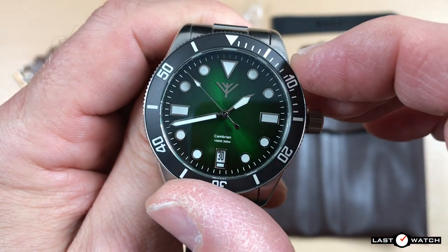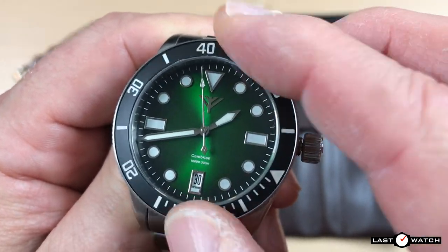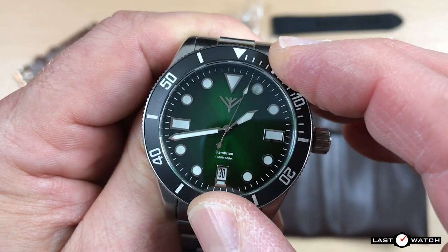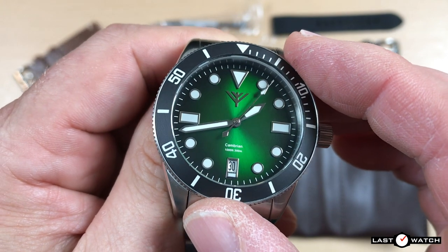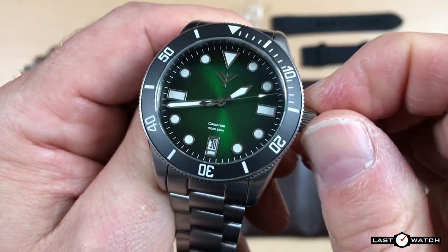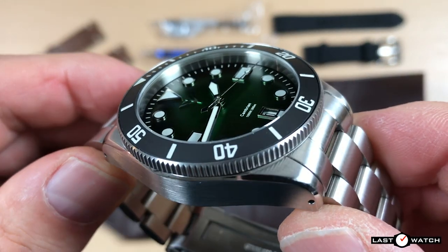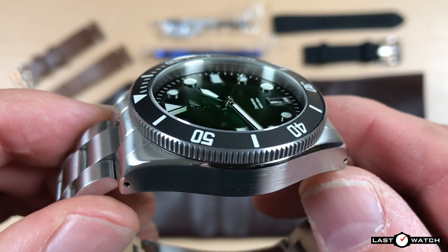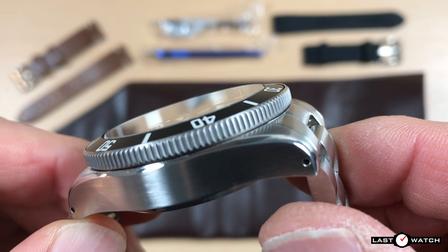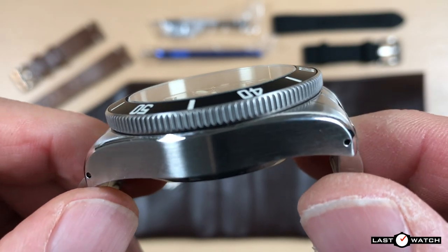The bezel has a nice easy-to-grip industrial coin-edge finish and turns unidirectionally and quite snappily through 120 clicks. There are no alignment issues and no back play. I was told the bezel action would be improved upon as they had some issues during pre-production — if this isn't one of those updated bezels then I must have got lucky. The bezel insert is ceramic with an all matte black finish, with white indices and markers which are fully lumed with BGW9.